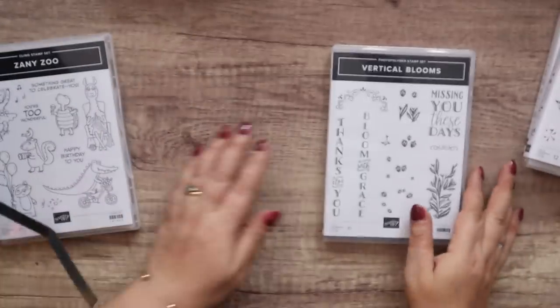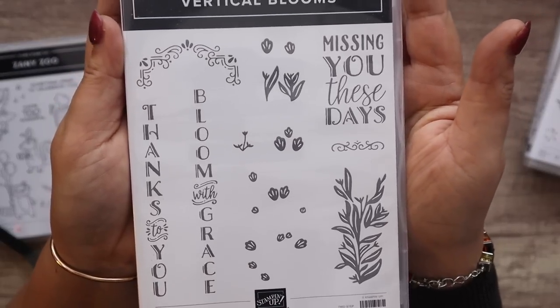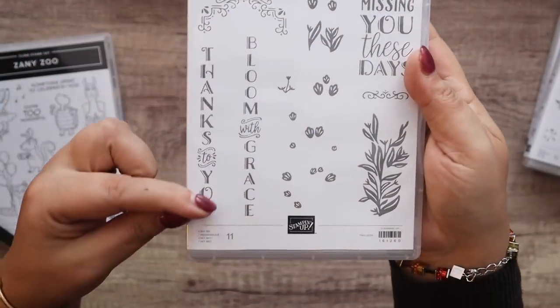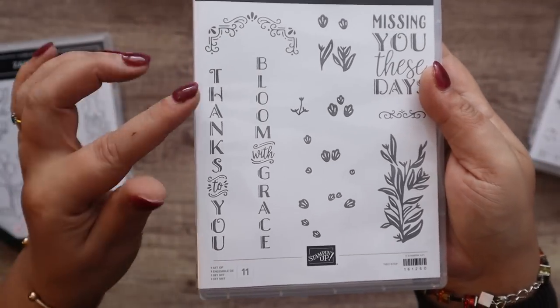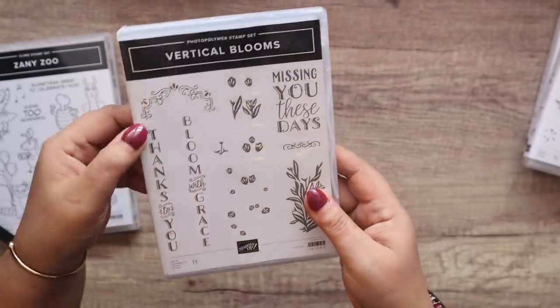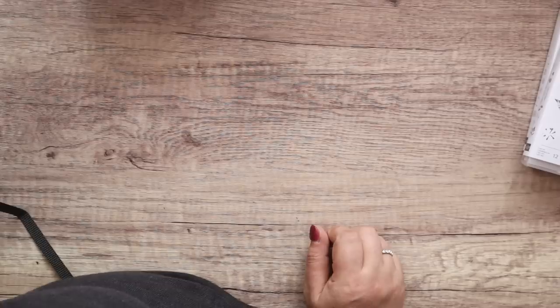We've got a dancing leopard and an alligator on a bicycle — it's clearly not meant to be rhyming but there we go. I love this too — Vertical Blooms. I make vertical cards and I liked having that vertical design, but I had in mind tall thin boxes with that written down the side — I thought it would be brilliant. That's Bloom with Grace, and then 'Missing You These Days' — utterly charming.